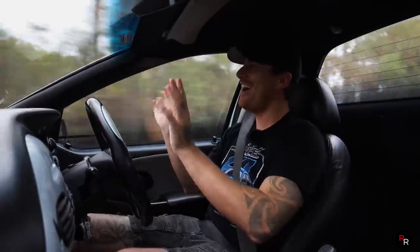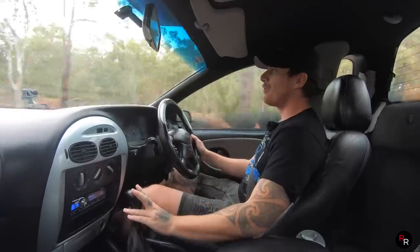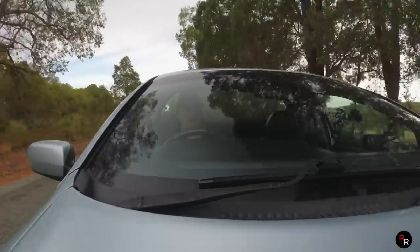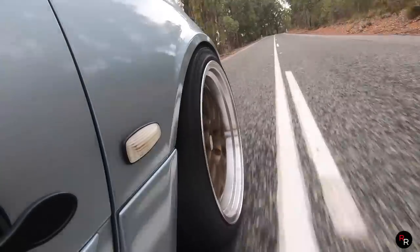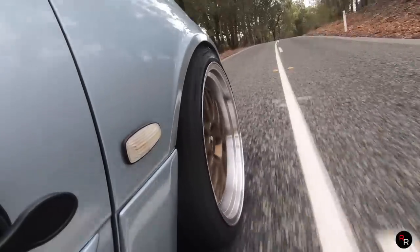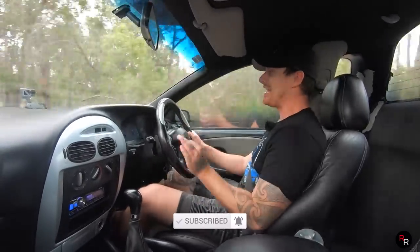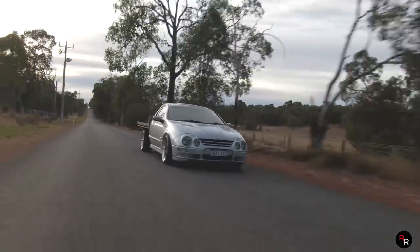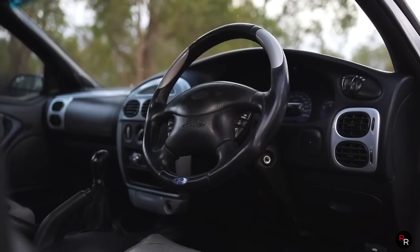I've got to get one of these. The T5 with a rip-shift is absolute perfection — the exhaust, the throttle response, just the blips, how you can heel-toe this thing. It is unlike any other AU I have ever been in, and I've been in a lot of really nice AUs. This is honestly how you would think the TE and TS50 should have come from the factory — this is exactly what you would want from an XR8.